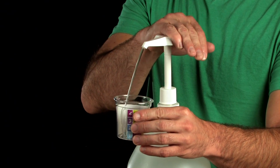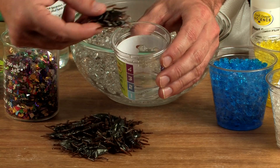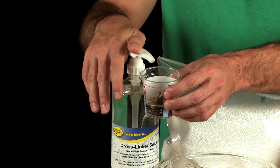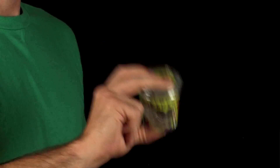Take one of your shaker cups and add one pump or one ounce of slime goo. Then add in whatever cool slime add-in that you want. Top it off with one pump of cross-linker solution. Tightly seal the shaker cup with a lid and shake it up.